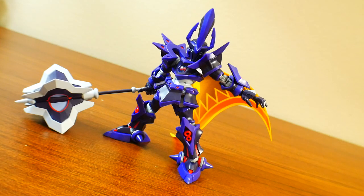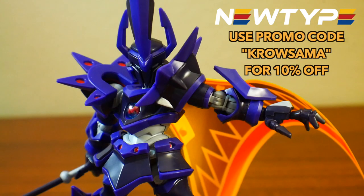Hey, what's going on guys, Kurosama here, and today we're taking a look at the Hyperfunction LBX Emperor. This kit is something of a marvel because the LBX line is not really of high-tier quality, but when you go into the Hyperfunction line it almost acts as a real grade, just not with all the cool little gimmicks. If you want to pick up this kit or any other LBX kits, go to newtypebasicq.com and use promo code Kurosama for 10% off your one-time purchase. Let's get to the review.